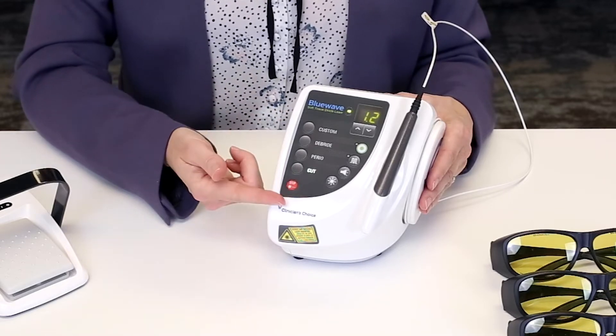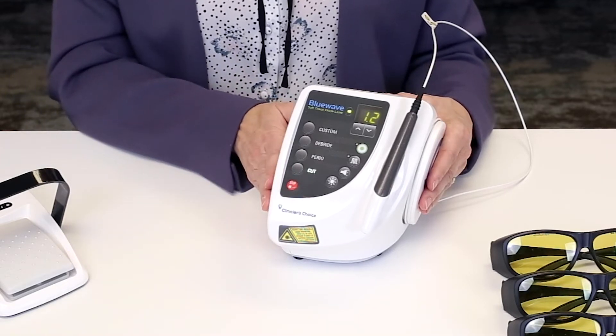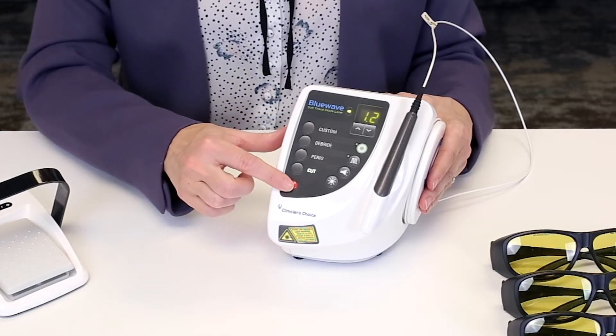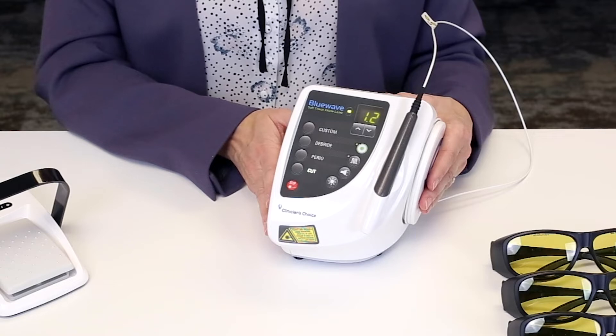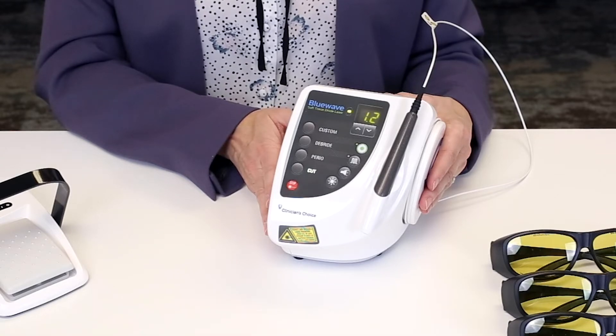Next you'll see your emergency stop button. If there's ever an issue simply press this button and the entire unit will be disabled. To re-enable the unit you will have to manually turn it off and on from the back.